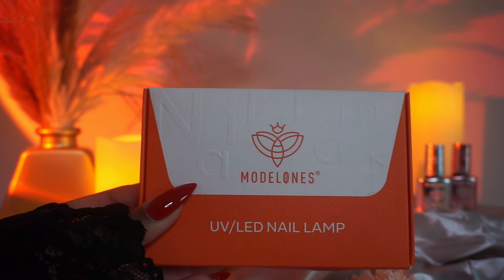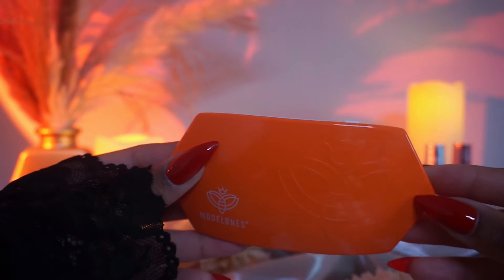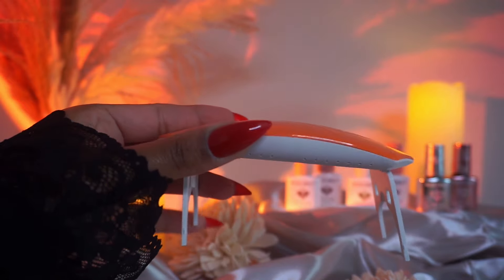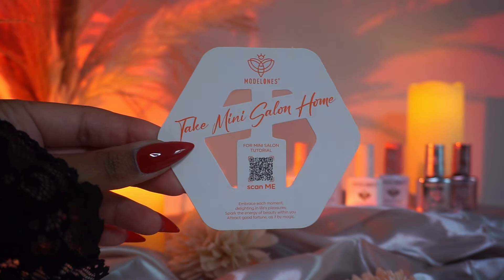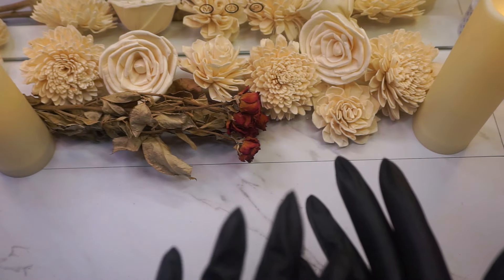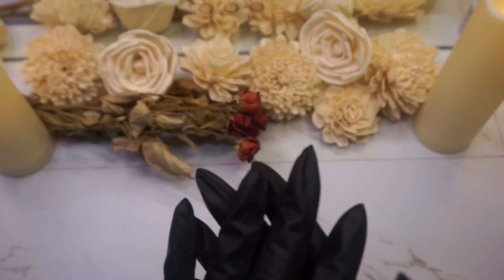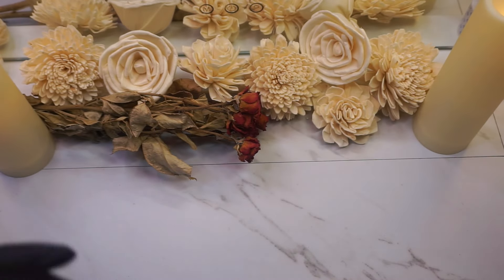If you want to romanticize pampering yourself and create that salon experience at home, then I definitely recommend Modelones' new Mini Gel Salon. Now that you've seen all of the contents of the Gel Mini Salon that Modelones offers, let's go ahead and jump into our designs for today's video.